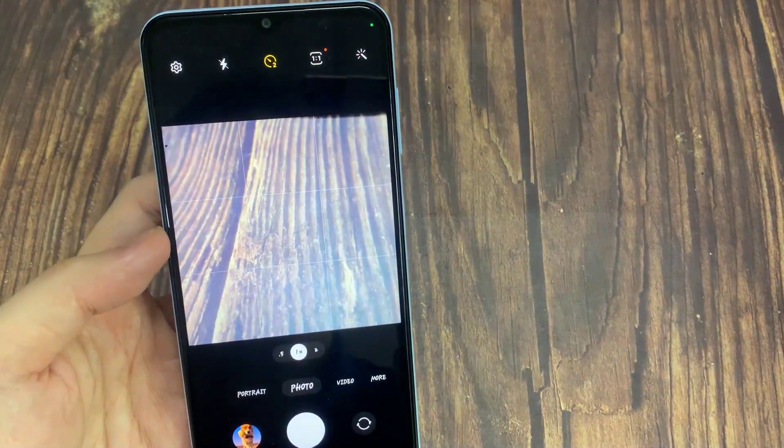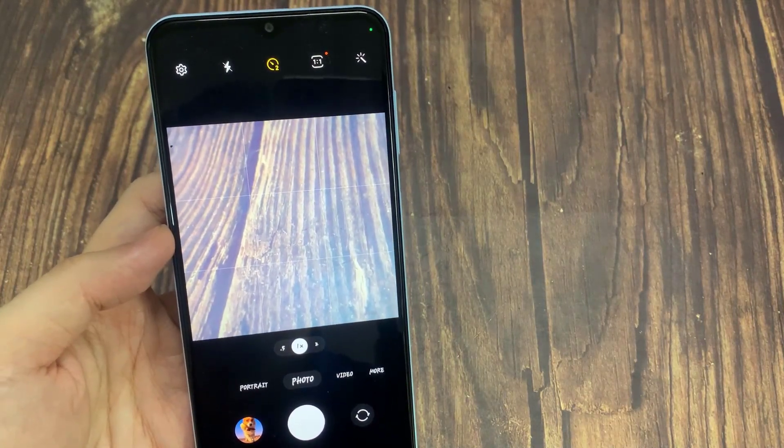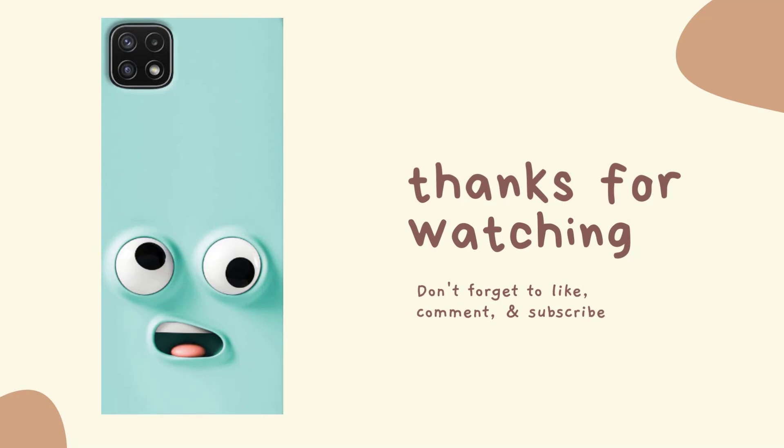Thank you for watching this video. Please subscribe to my channel for more videos. I'll see you next time.